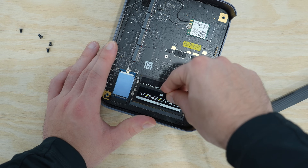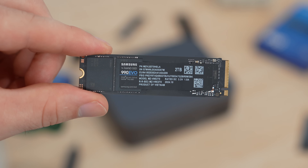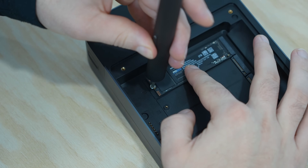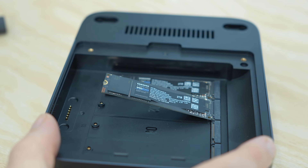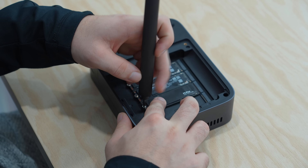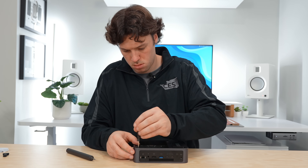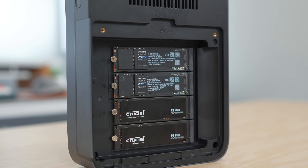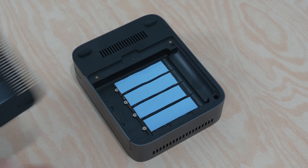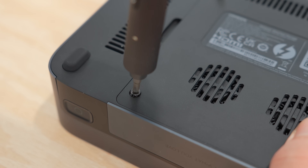For my setup, I upgraded the RAM to 32GB and loaded the NAS with two 1TB Crucial P3 Plus SSDs and two 2TB Samsung 990 SSDs. This gives me 6TB of total storage with about 4TB of usable space in a RAID 5 configuration, which strikes a balance between speed, redundancy, and efficient storage use.